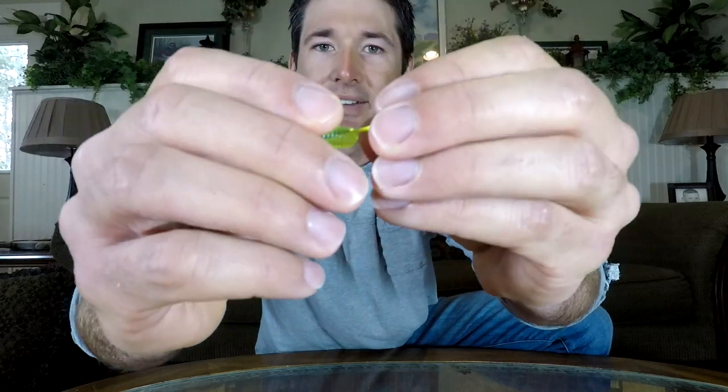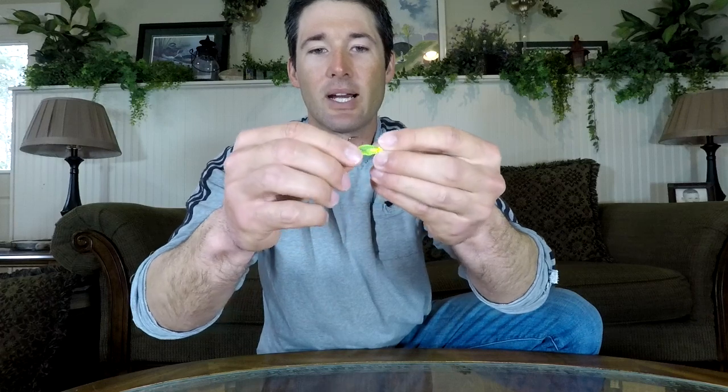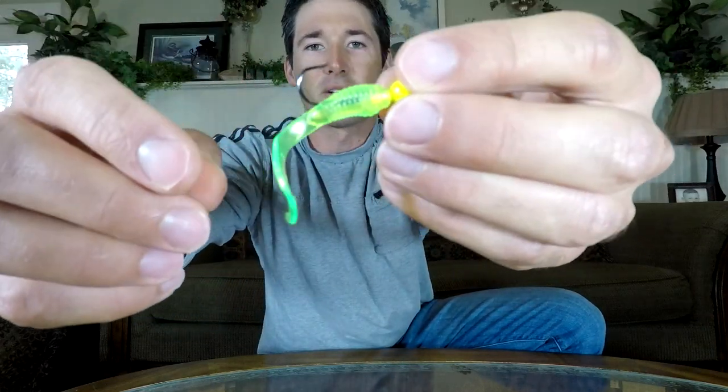Then I'm going to slide this — I've got a bait collar right there on the back — slide it nice and snug and then give it a little tug on the back, just to make sure it's right on there nice. And that's how you rig this thing.